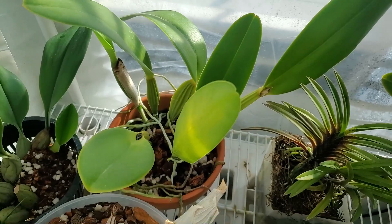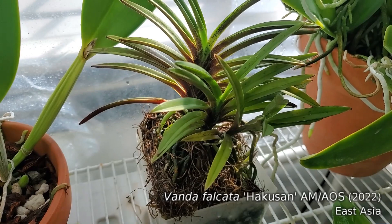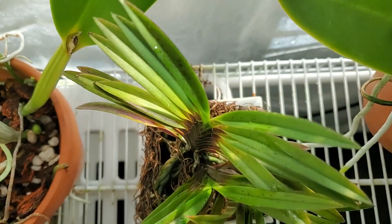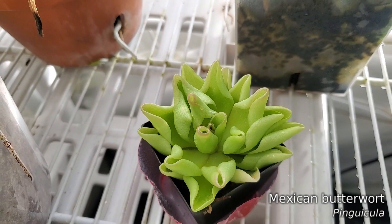Kiyah was treated for a fusarium last year. I need to do another test on it, but I don't feel like cutting any parts of it off right now. So that's where we are. Vanda Falcata is looking a little dry, a little yellowish. I'm trying to water it more, but it is producing a new growth on this side and maybe on this side too, so it's not doing too badly.